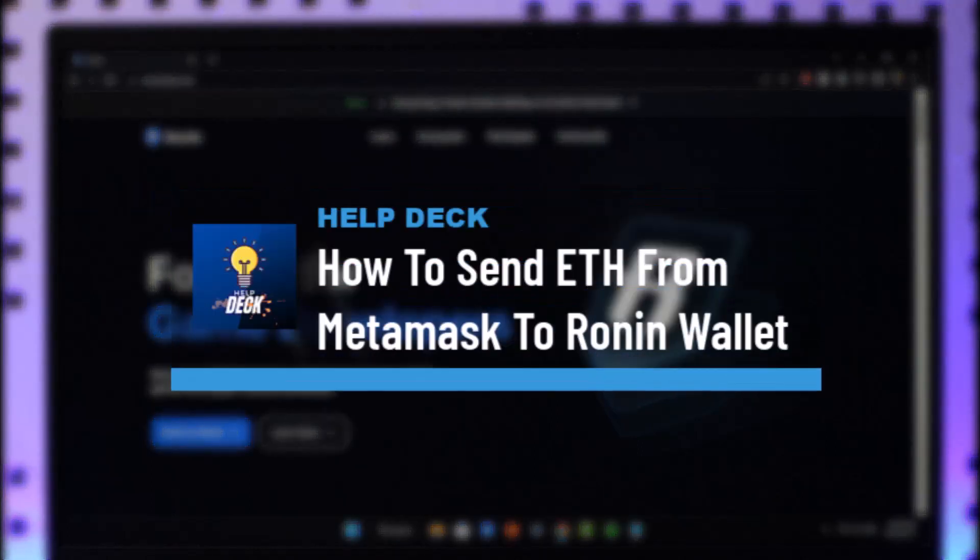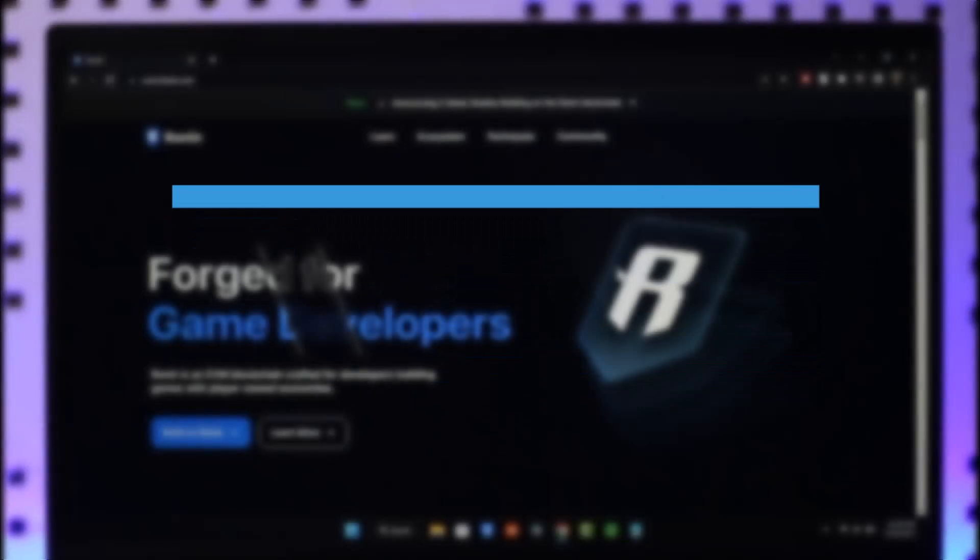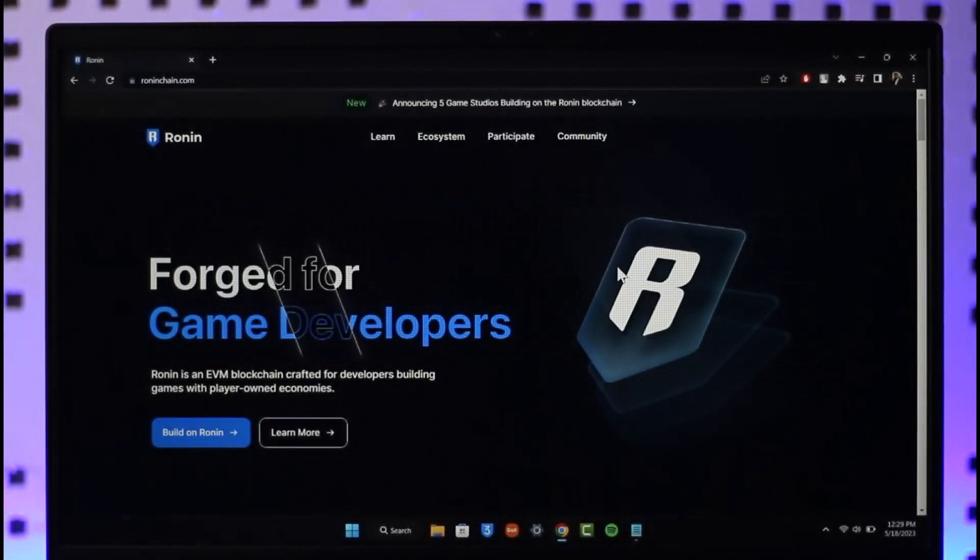How to send Ethereum from MetaMask to Ronin wallet. Hi everyone, welcome back to our channel. In this video I'll guide you on how you can transfer or send Ethereum from your MetaMask account over to your Ronin wallet. Make sure to watch the video till the end.